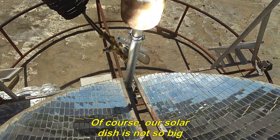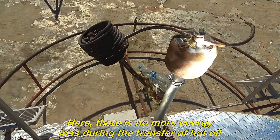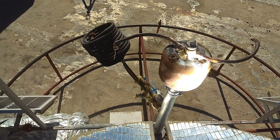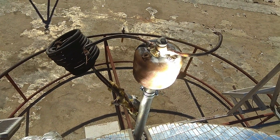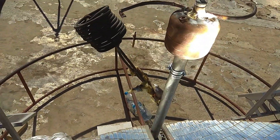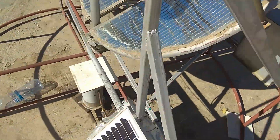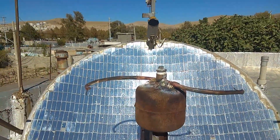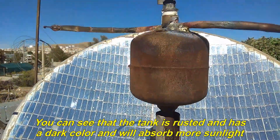Of course, our solar dish is not so big. Here, there is no more energy lost during the transfer of hot oil. You can see that the tank is rusted and has a dark color and will absorb more sunlight.